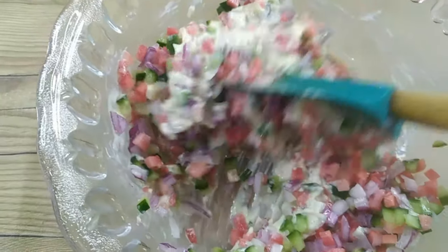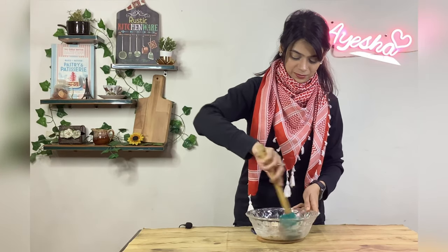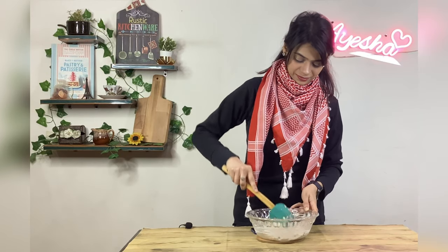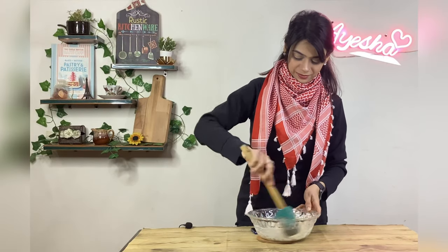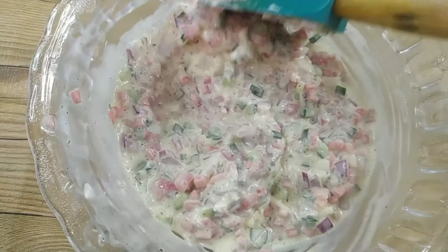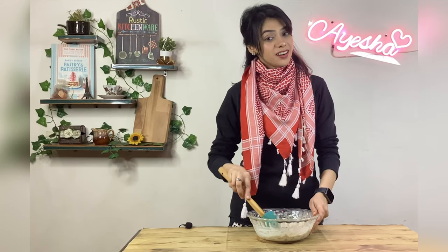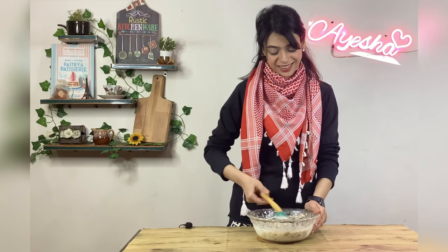Now let's take a look at how easy it is to make this tartar sauce. You can see how easy it is, and we will enjoy it. Please tell us in the comment box how you liked today's recipe. Don't forget to subscribe — we will see you in a new recipe.